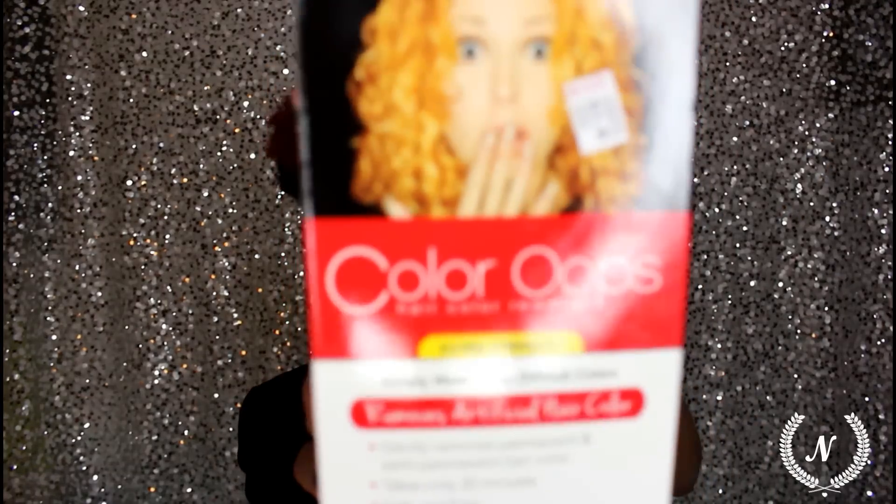It just lightened it up a bit, so now my hair — you can't really tell right now — but it looks like a pink, kind of strawberry blonde color, since my bleached hair color is showing through it. Everybody has been saying I can always try Color Oops, which is this right here.